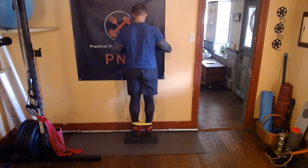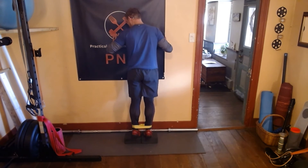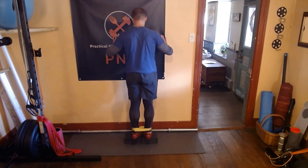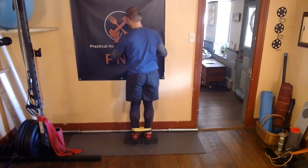Then we're going to go up onto the toes, and we're going to try to keep driving out into the band, pushing the heels apart, all the way through this whole action. And this is going to get us a nice sensation right on the inside of the calves.